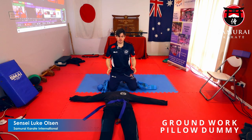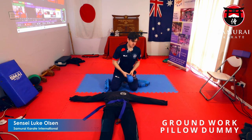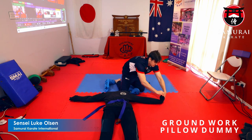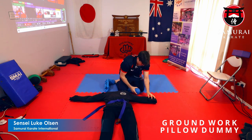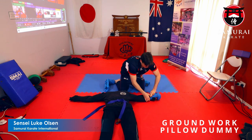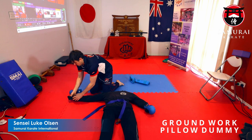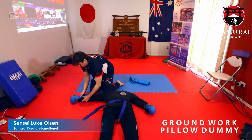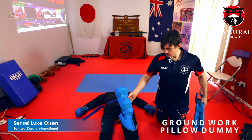Now that you've done that, we're going to secure the ends so the towels can't come down. I'm going to use my gloves, but you can use anything you want. Tuck the towel up a little bit, fold the sleeve over, and then use your elastic, shoelace, tape — whatever you want — just to keep it there. Do the same thing with the legs.